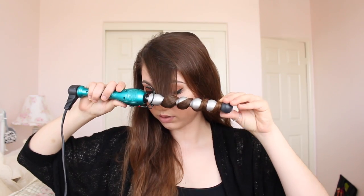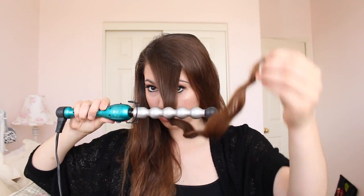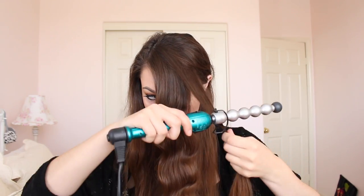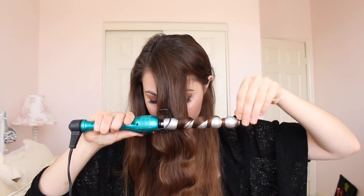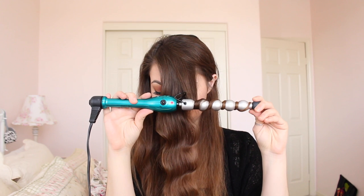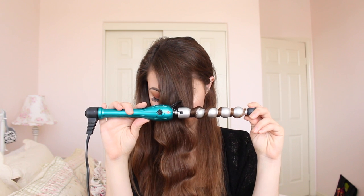Now I'm wrapping the hair around the wand in between the bubbles. If you want more of a wavy texture you wrap around the bubbles, but I usually stick to going between the bubbles. This first piece didn't turn out super great — that happens to me a lot with the first chunk — so later on you'll see me go back and redo it. I want a little more of a curly wave, not just flat beachy waves.